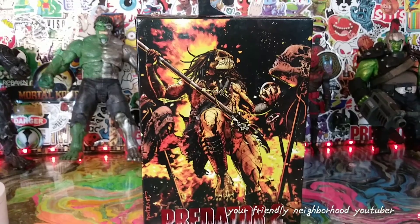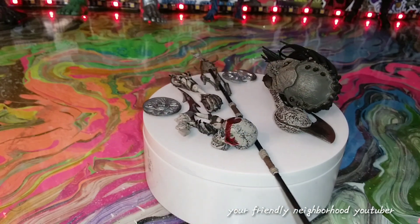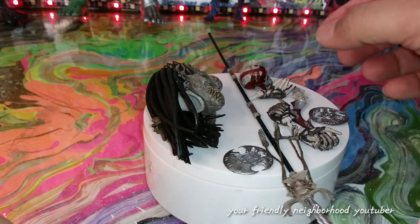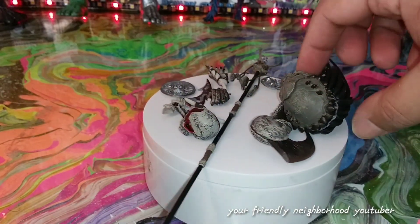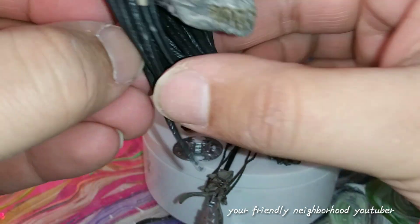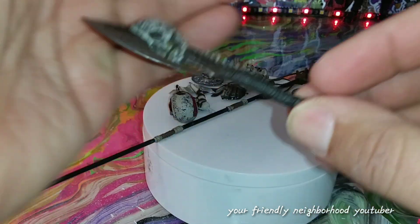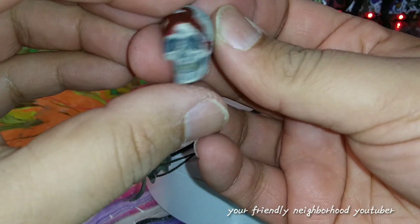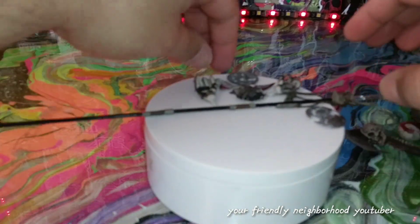Before we take a look at the predator, let's look at all his amazing accessories. He comes with two blade disc blades, some interchangeable hands — three interchangeable hands to be exact. He does come with this amazing head sculpt right here which looks freaking dope. He comes with this axe with a skeleton on it, which is a badass weapon. He does come with a skull — a bloody skull — which is really dope.